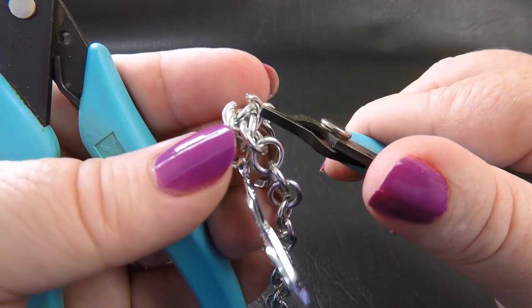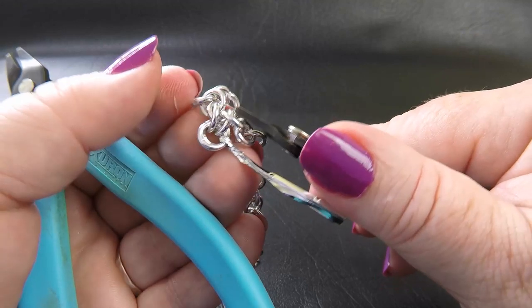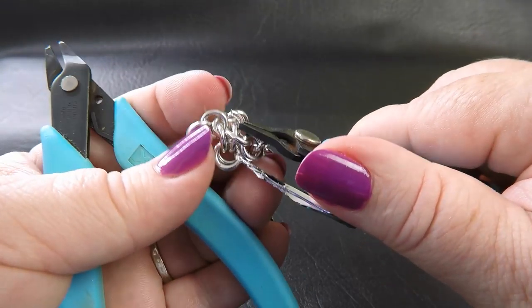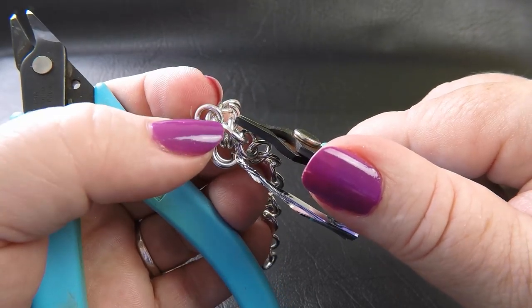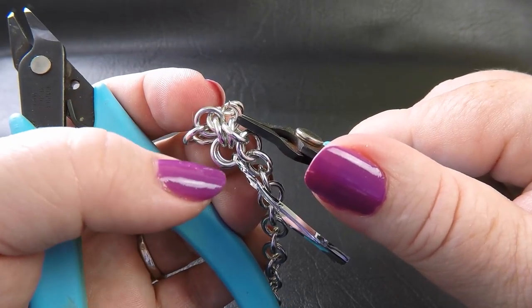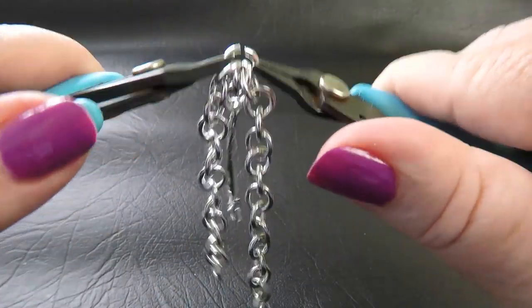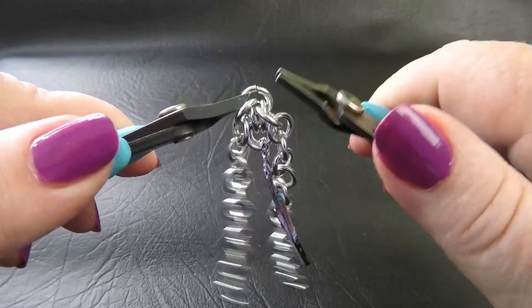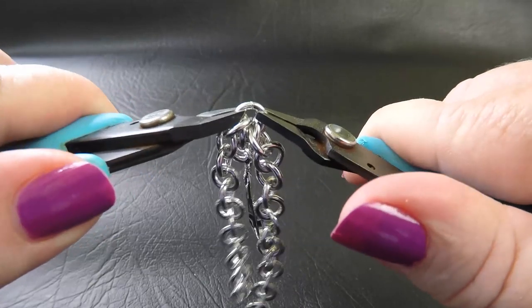Then we come down and go through that final ring in our set of four. Just make sure that ring is still holding its position — that it's sitting inside that first pair — and then we come in and close that ring up.